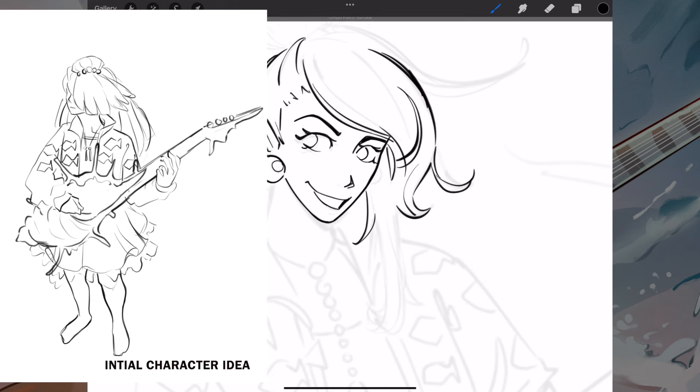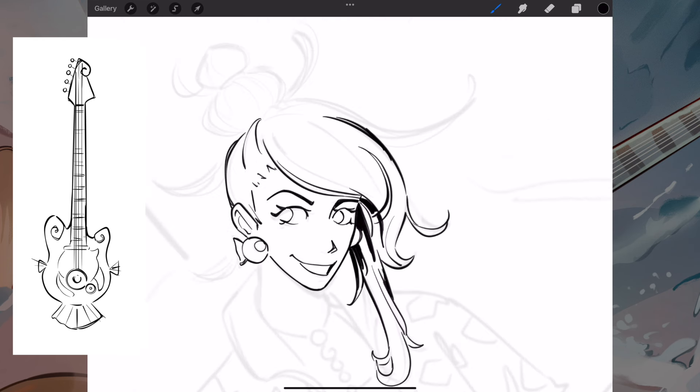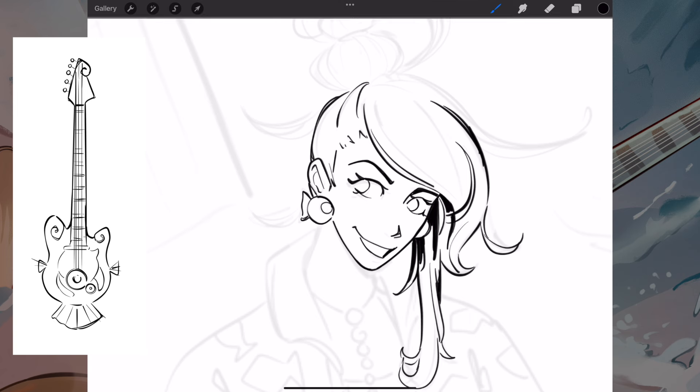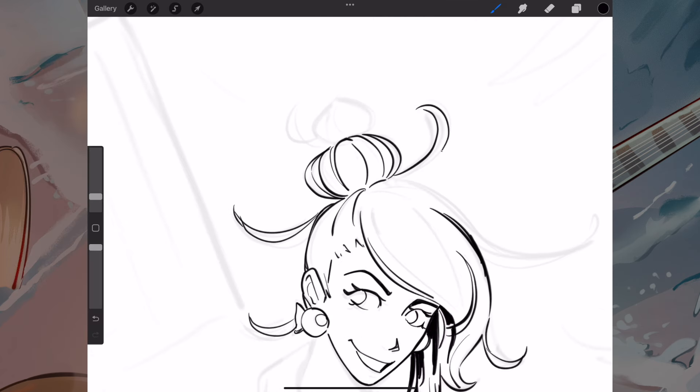I love how I did the guitar because it was inspired by one of those spiky conch shells, but I ended up going for more of a fish theme for the guitar since I selected the first character because I really liked how I made the hair. It looked like a spiky conch shell and I was worried it was going to be a bit too much if I had both the hair and the guitar.